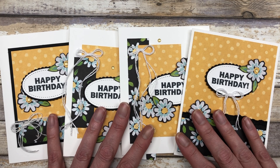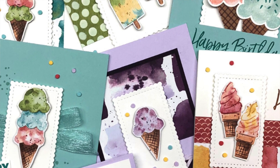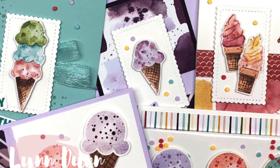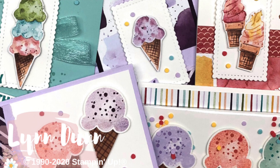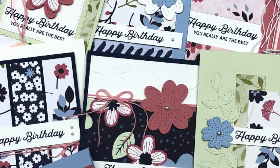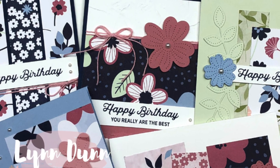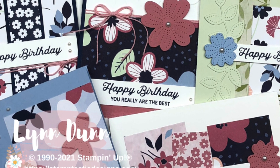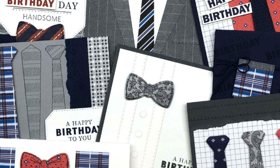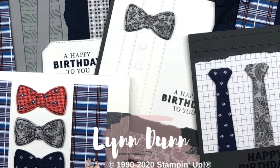Before we get to the card ideas, I want to share a little bit about my new birthday card making club. This is the second year I'm doing this club. It gives you an opportunity to create birthday cards for men, women, and children. Each month you'll create 12 cards, giving you 36 birthday cards by the end of the club. I'm offering either card making kits only or the full club experience. Click the link in the description for all the details.